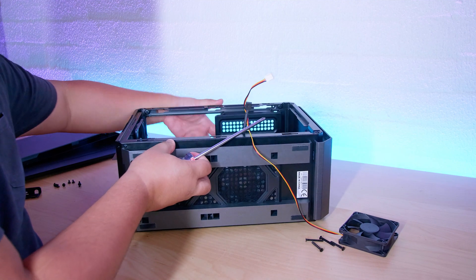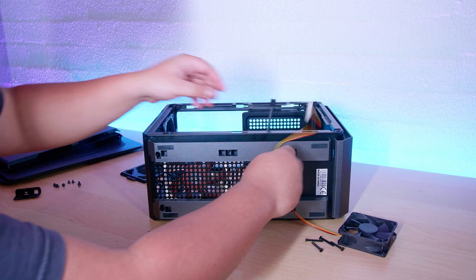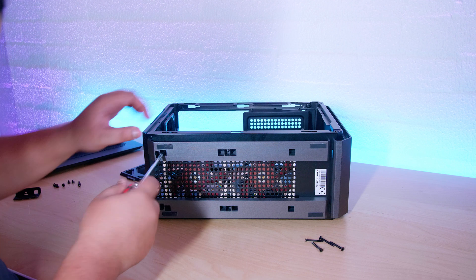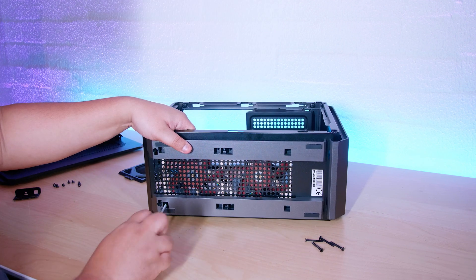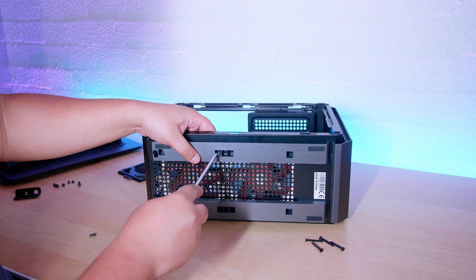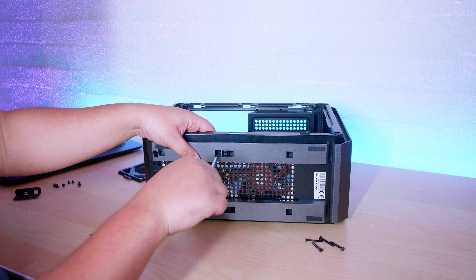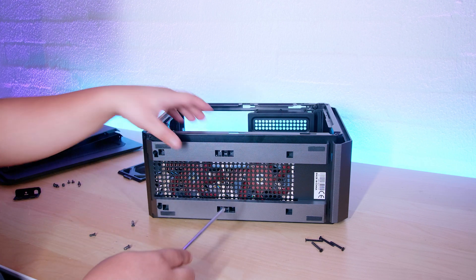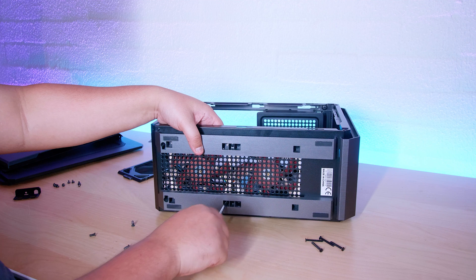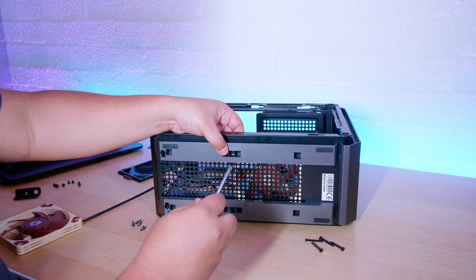These other 120mm low-profile fans I'm going to pull out as well because I possibly have another use for them — something we're putting together at the moment, probably going to be a multi-part series, which is not something we usually do on the channel. But you guys are going to enjoy it because a lot of you have been asking us to do something similar. It's going to be a new permanent fixture for Gear Seekers and it involves a lot of work — it's something we have a lot of experience in from a past life.